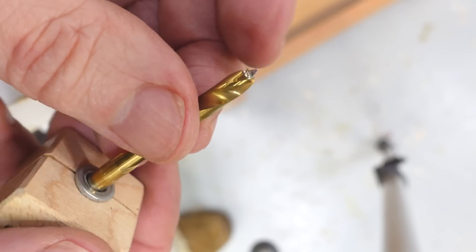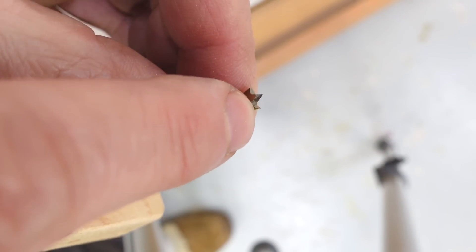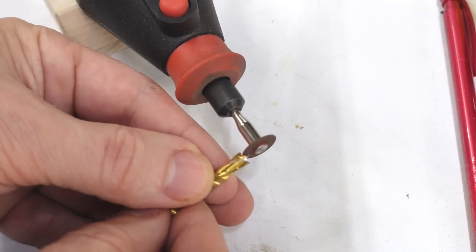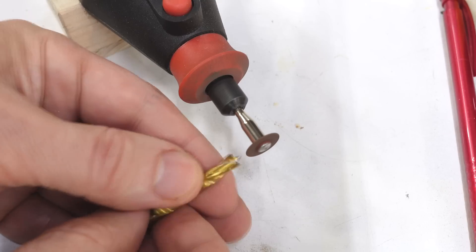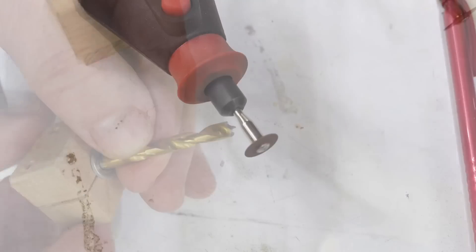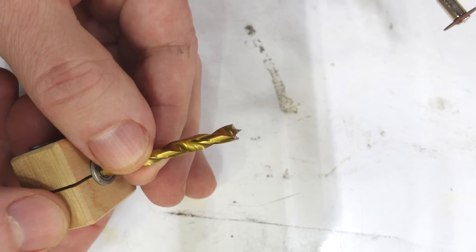Looking closely at it now, I think I need to cut a little bit off the trailing edge of the flute here, at least on this side. I might just do that freehand. That totally looks like a brad point drill bit now.